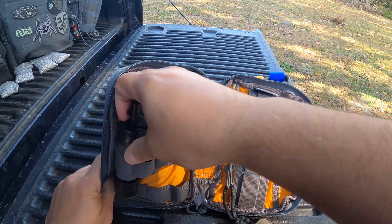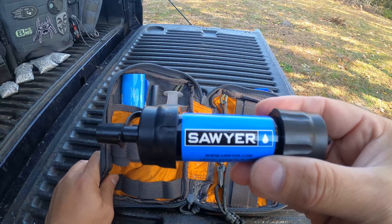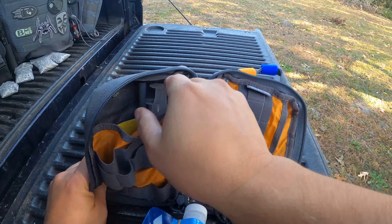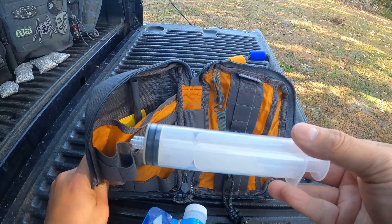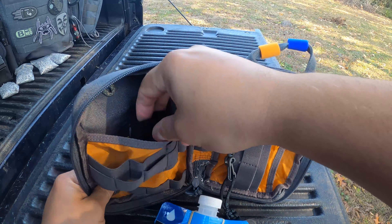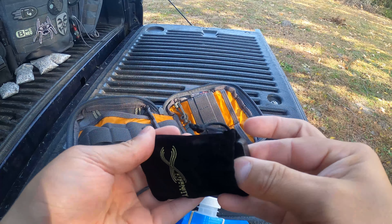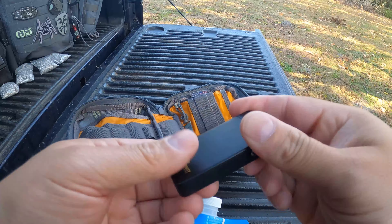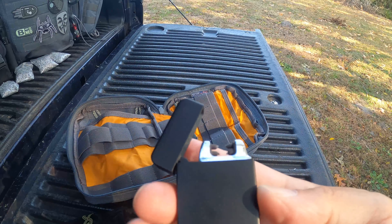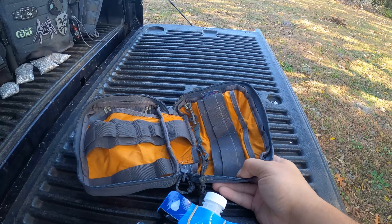Now for water — there's a Sawyer Mini filter. I also have the pouch that comes with it and the syringe to clean it. And there's an electric lighter. That's it for the water kit.